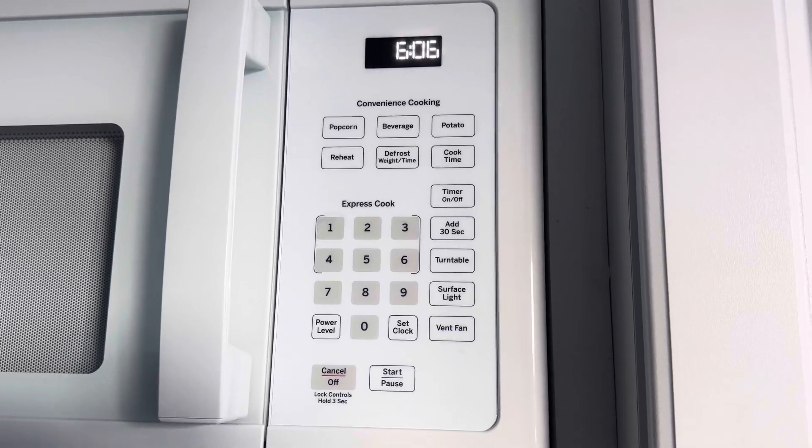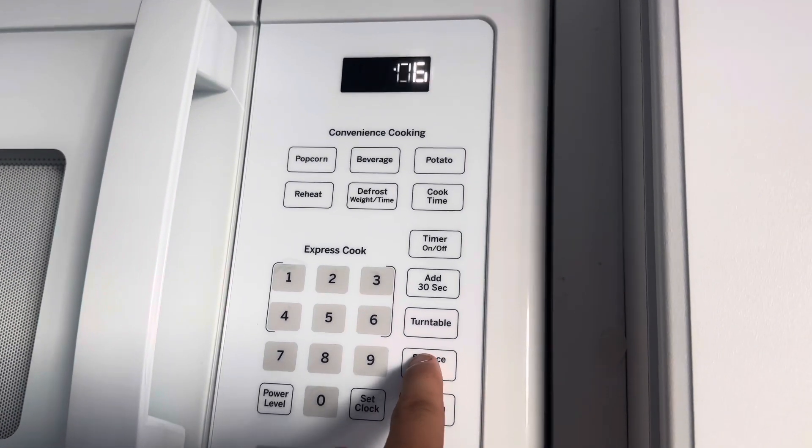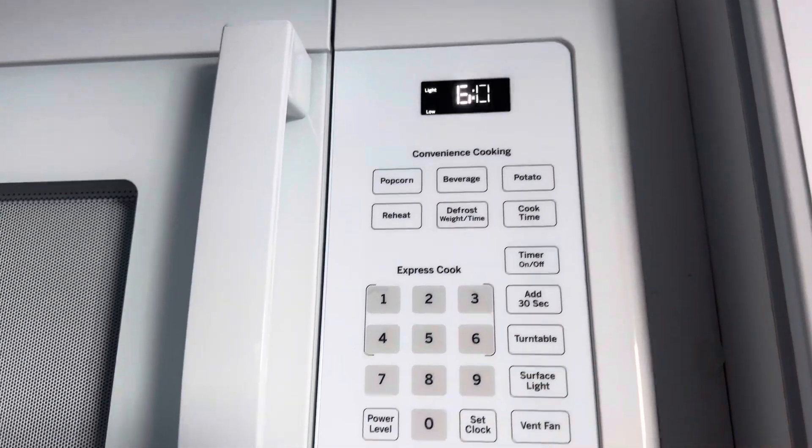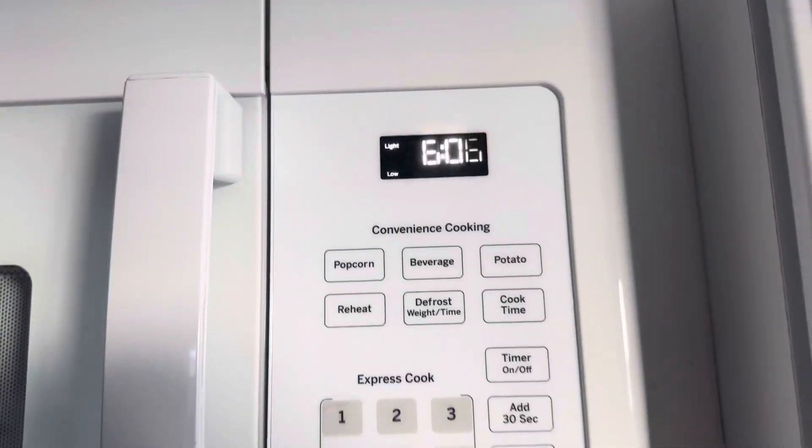Here are the controls for it. We've got the service light here, which should work — as you can see. And then it's on low here, which does show on the control here all the time.